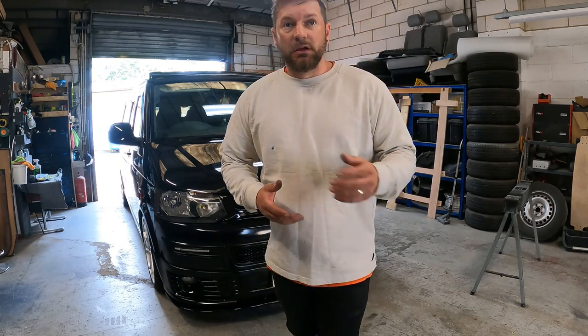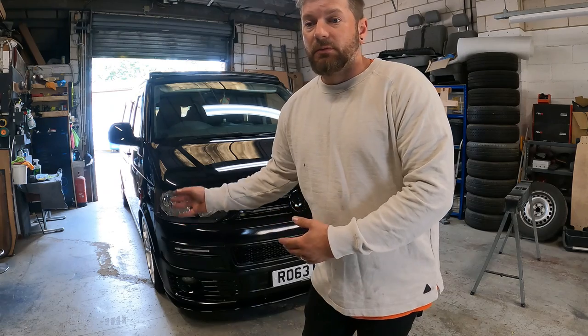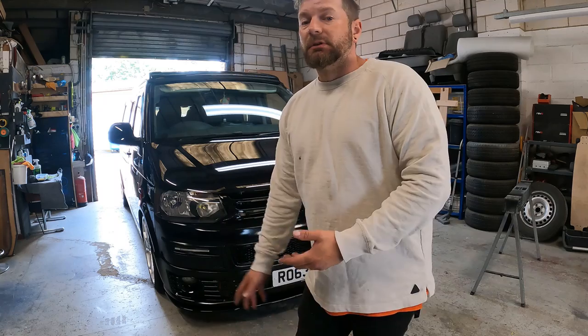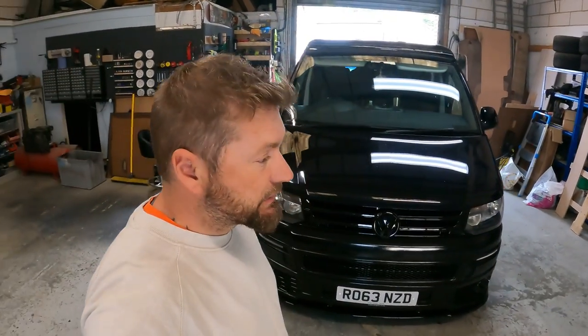This has taken me probably at least an hour to produce this video and edit it, whereas it is literally a five-minute job to change your light bulbs. But it's all fun and games. So thanks for watching guys. This is Tom, this is Tdubs - although it's a bit messy - this is the Bespoke Buses Workshop.